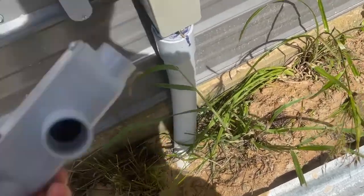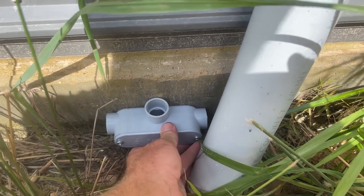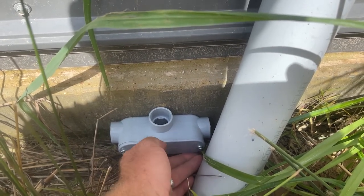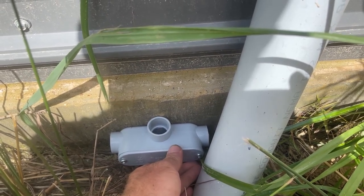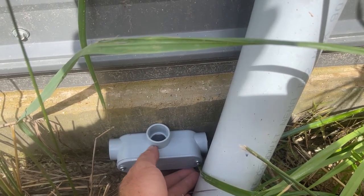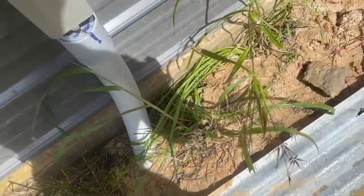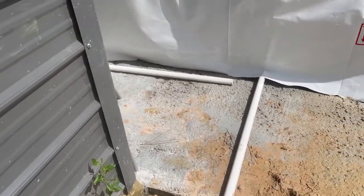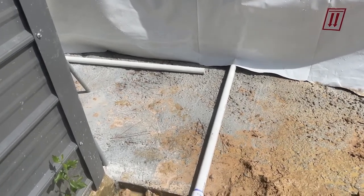Now we're going to come down and put this T right here. I'm sure somebody's going to tell me this isn't code, but there's not actually going to be a junction here — no wire nuts, no breaks in the wire. This is just an access point to help us fish the wires, just turning a corner. This T is going to tee off: one side goes out that way with a 20 amp, this side goes over to the kiln. The conduit for the electrical under the kiln is just going to be a pipe laying on the slab and run underneath the edge of the unit.